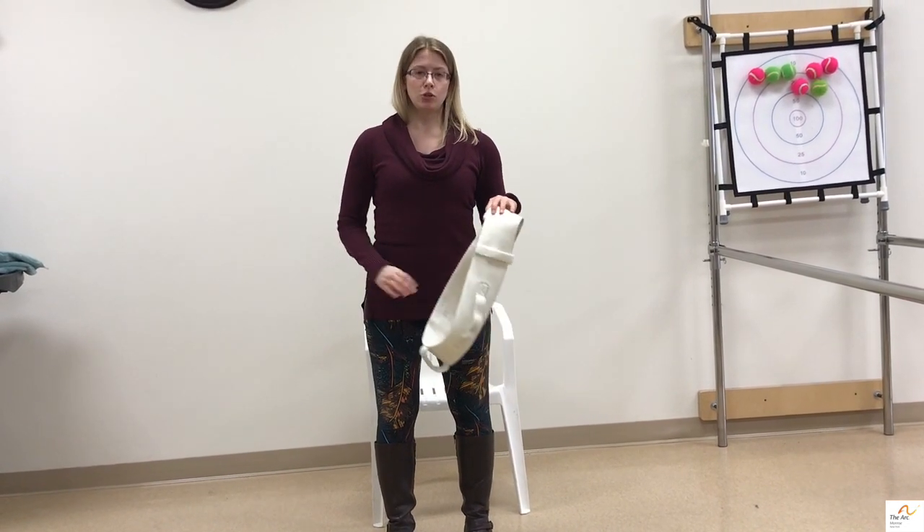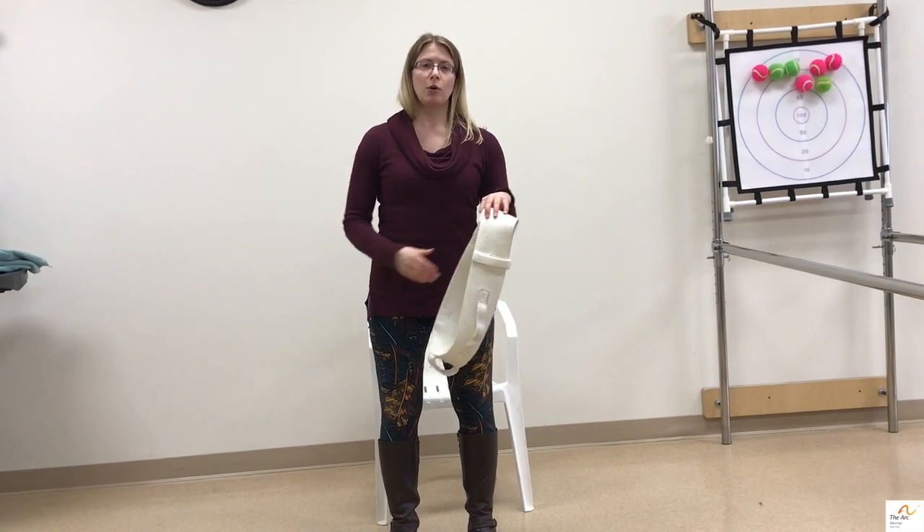If someone has a g-tube, make sure that you put the gait belt above the g-tube site so you don't irritate it while you're working with someone.